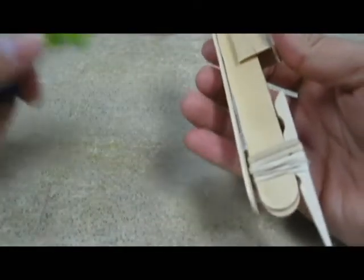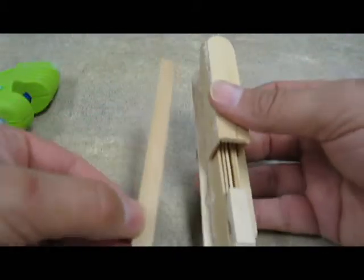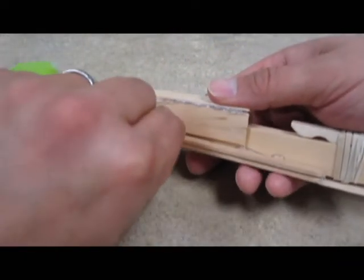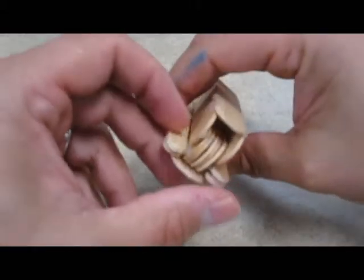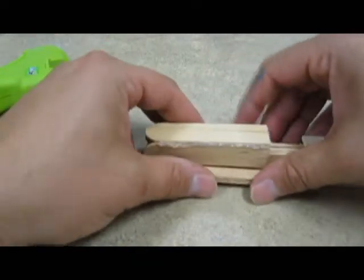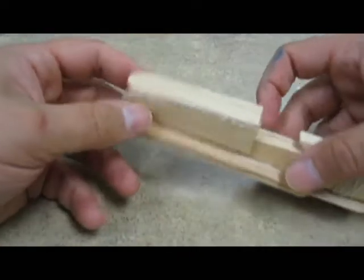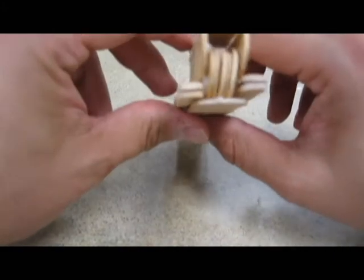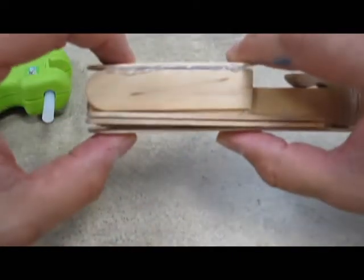I'm going to do the same thing on the other side. I'll put a bunch of glue here and stick the second piece on right there. You want to make sure that this is all even up here. So I sort of have these sides now that jut out — that's what we're looking for.